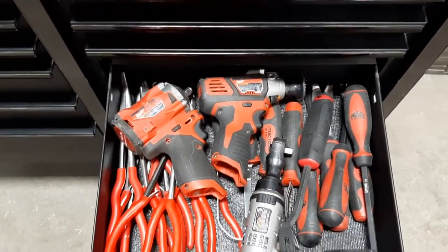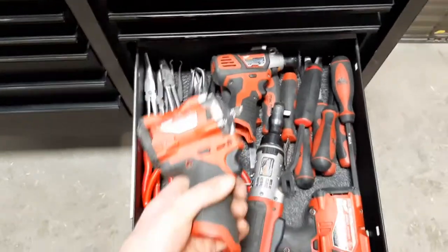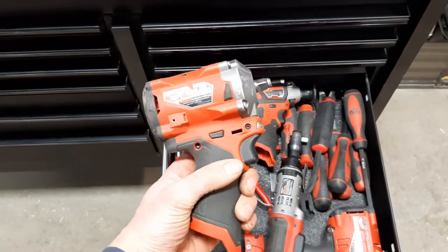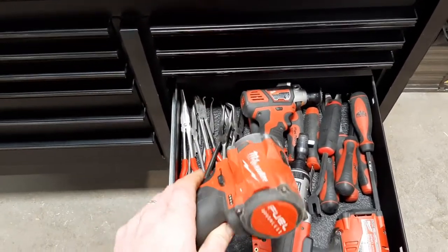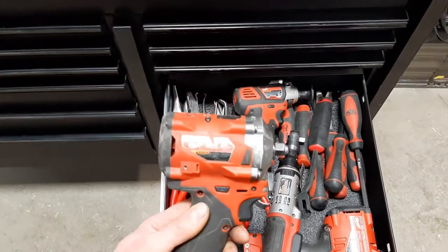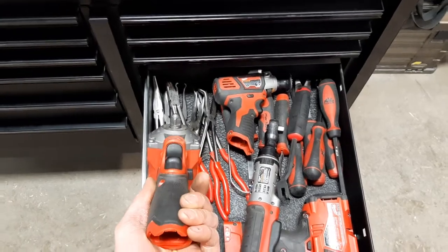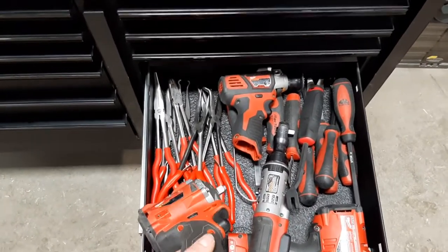This is my Milwaukee buffer tool — everything's showing up as orange here but it's actually red. We call this one 'Peppy' in the back shop. It's M12, 250 foot-pounds — the handiest tool ever. As you can see it's seen a lot of wear and tear because I use it about 20% of the time it's being used; the rest of the time it runs around the shop.